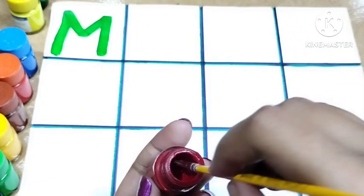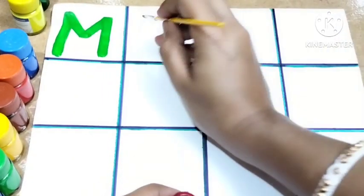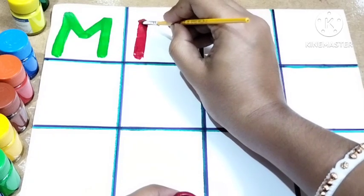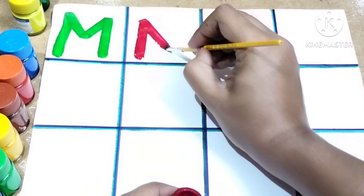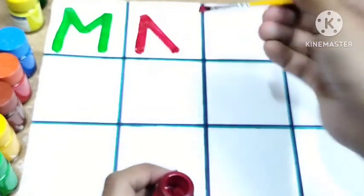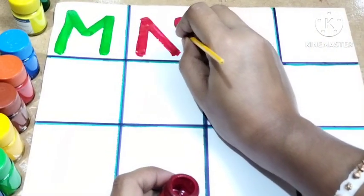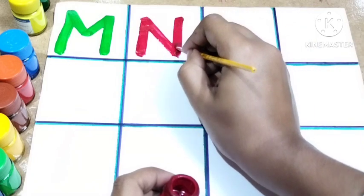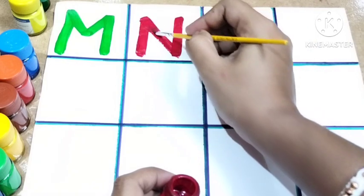Here I'm using red color. Draw one standing line, one slanting line, another standing line. This is N. N for nest and N for nose.